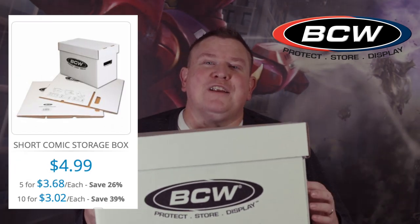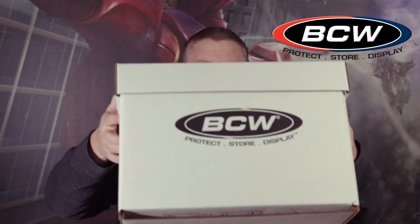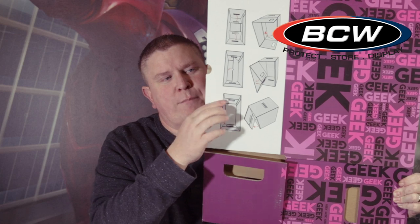I'll put a link in the description for where you can find all these boxes. This is the basic white BCW short box. When they send them to you, they come folded up and you just have to assemble them — it takes about two minutes. There are even instructions on how to assemble it on the bottom of one of the boxes.